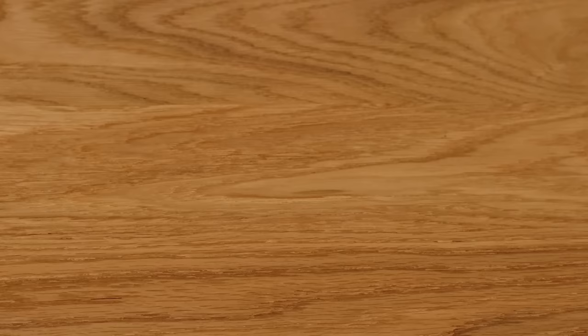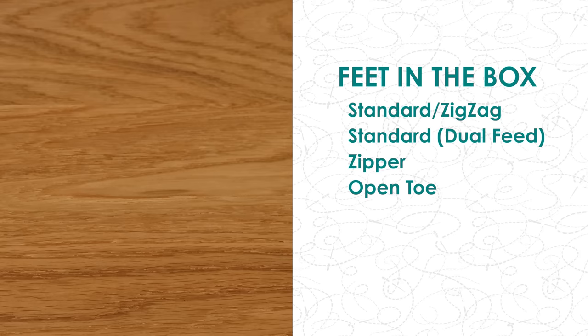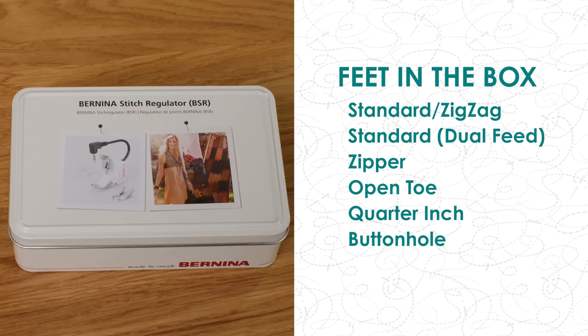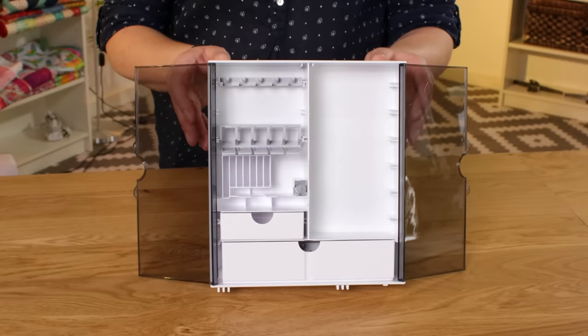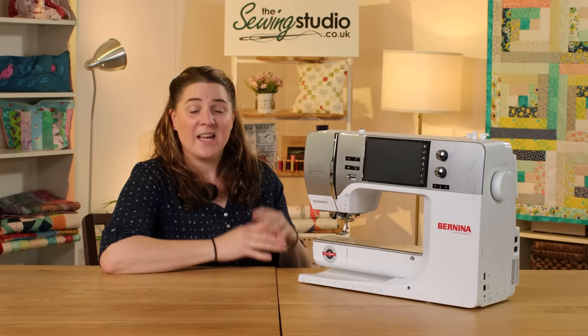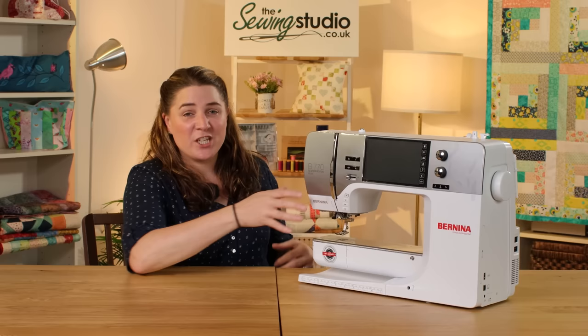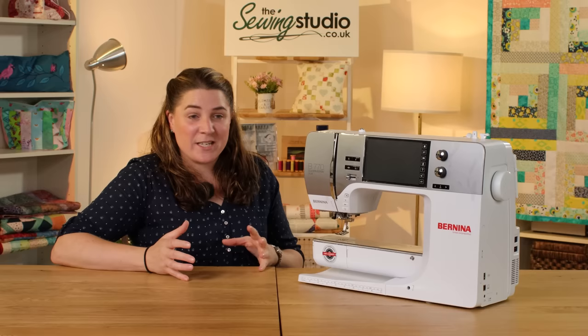It comes with a range of feet and accessories: the standard presser foot, a second version with space in the back for the dual feed, one for zips and piping, an open toe foot, a quarter inch piecing foot, one for sewing buttonholes, and the Bernina stitch regulator. It has a range of accessories including a straight stitch needle plate. All these feet and accessories fit nicely inside the Bernina wardrobe, and it also comes with a knee lift and an extension table. There's also an optional embroidery unit - you simply plug it into the machine and it turns the machine into an embroidery machine.